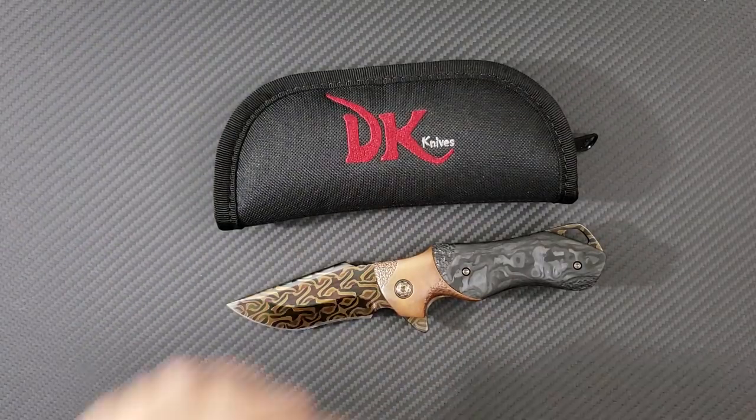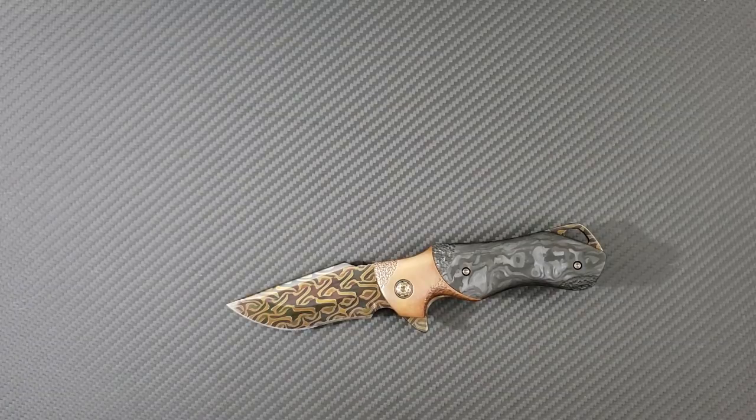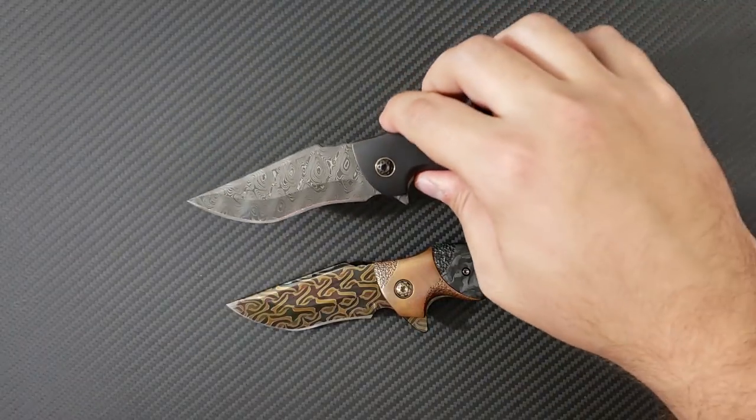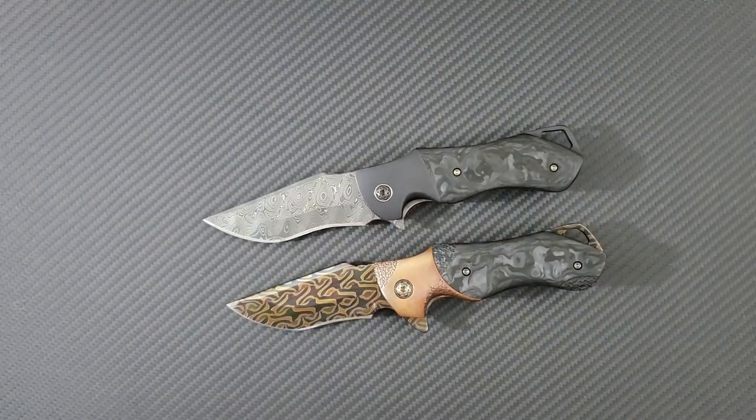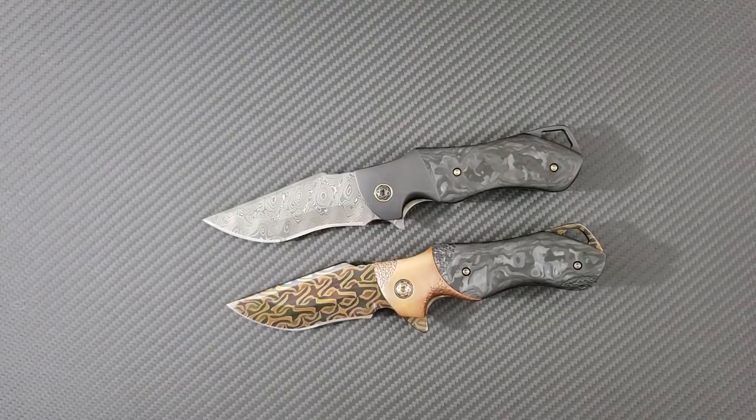Thank you to Anchor so much — he goes by shytimber on Instagram. Not only have I been able to experience this knife and had a learning experience with David, he's also been extremely generous to send a second knife, which will actually be offered up for a charity lottery on my Instagram in the coming future.